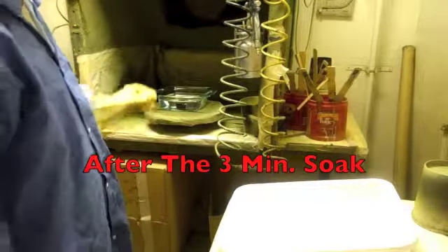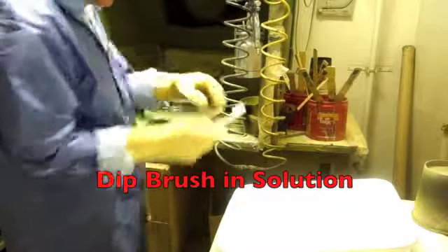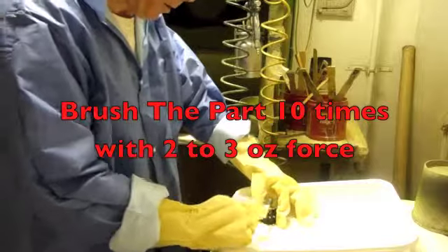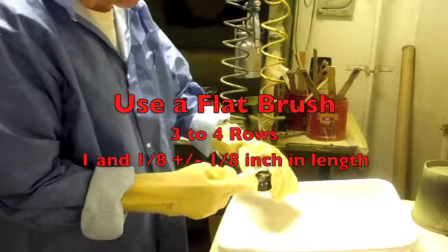After a three-minute soak, we're going to pull the part out of the solution. We're going to dip the brush in to wet it, and then we're going to brush the part ten times using a flat brush.